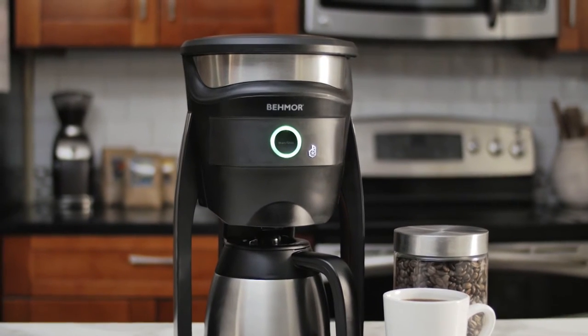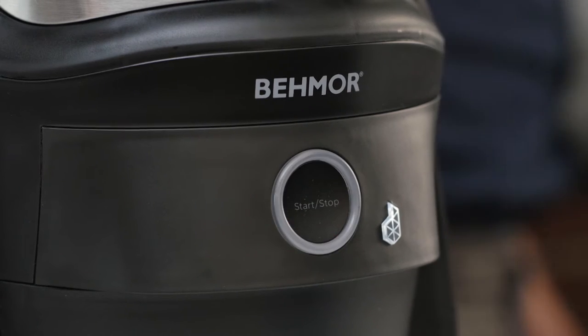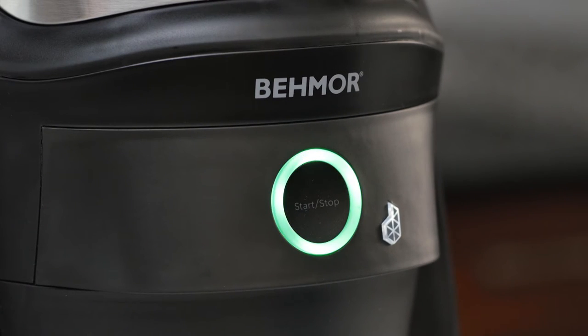When you first turn on your Beemore Connected Brewer, the ring light around the Start-Stop button will turn red, then green.